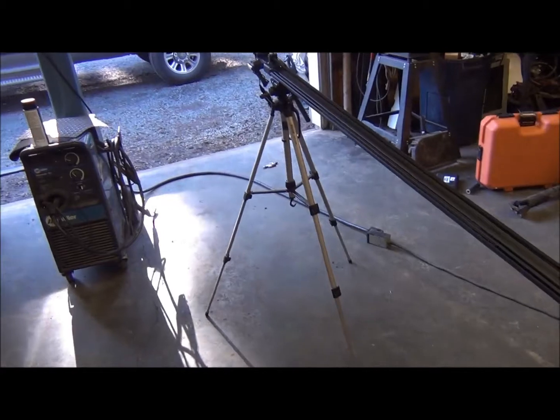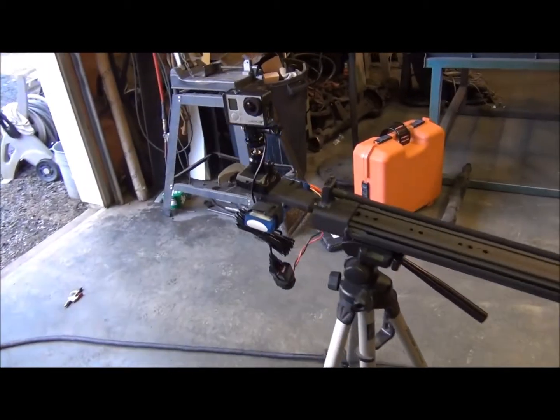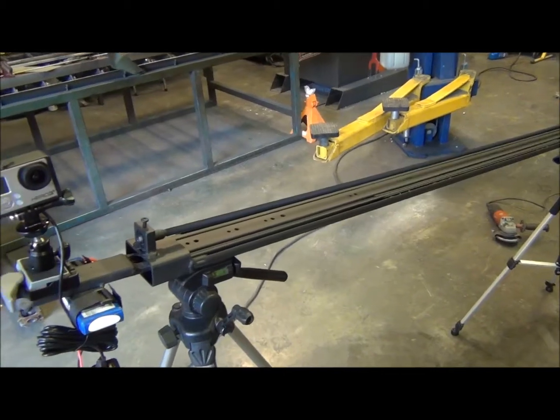Hey guys, it's a sunny Sunday afternoon here in Oregon and I have just completed work on a project I've been tinkering with for the last few weeks. This is my poor man's motorized camera slider.